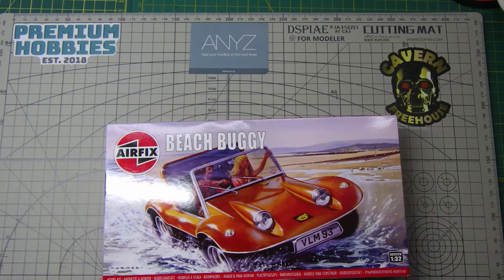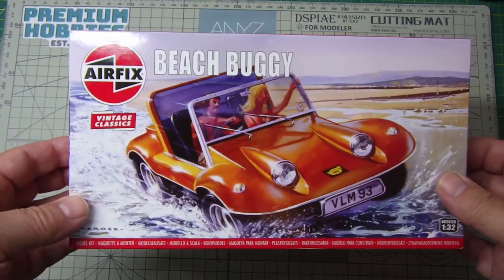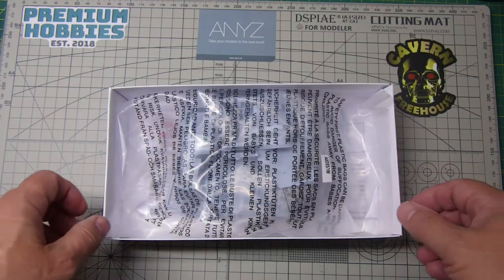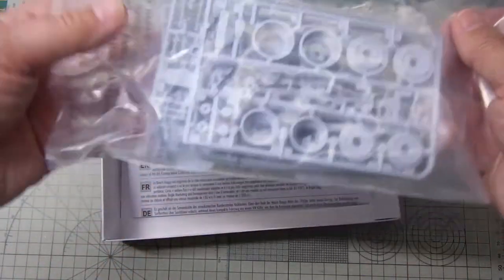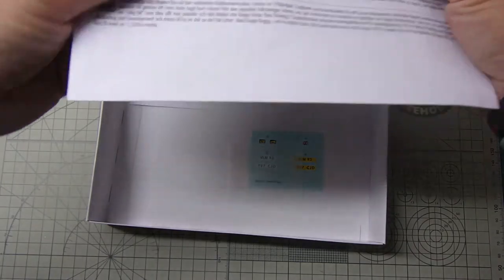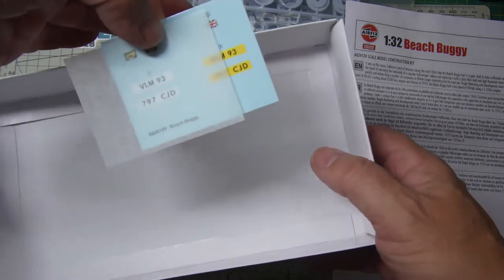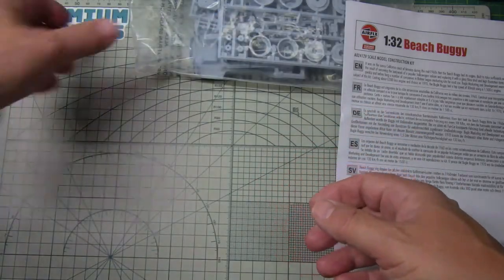I thought I'd do a quick kit review of the Airfix Beach Buggy. I don't think I had this back in the day, but this is the vintage classic release by Airfix. It looks like one bag of parts with new style instructions, decals, number plates, and a little Union Jack as well.